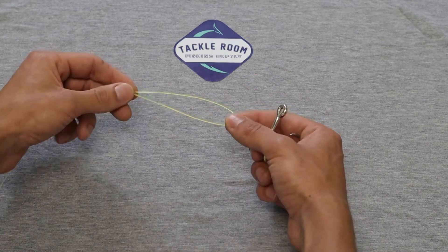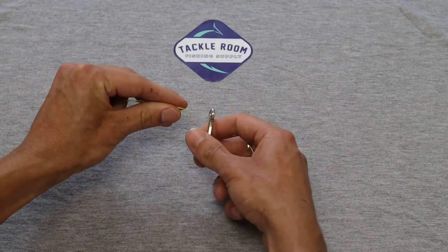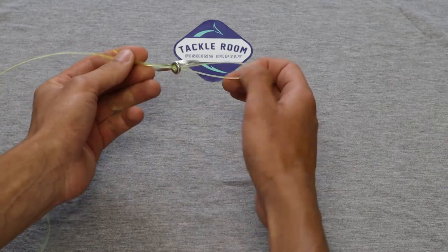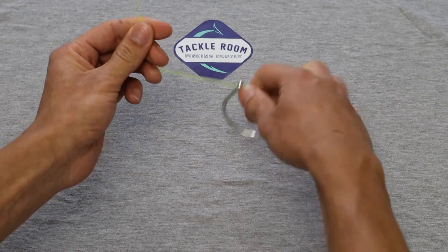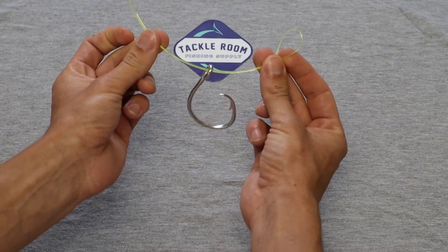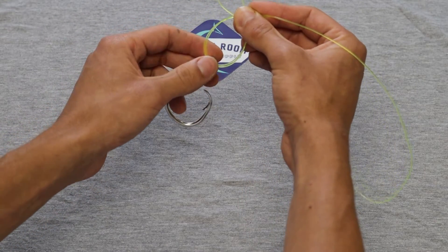After we've got our loop, you want to take the back end of the hook and feed it right through — so we're looking at something along the lines of that. You want to keep this between your fingers and this end between these fingers. We're going to go ahead and keep that.